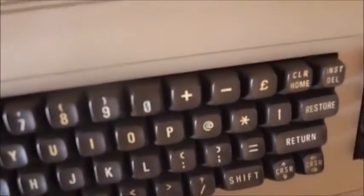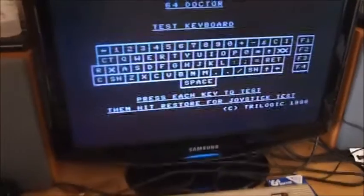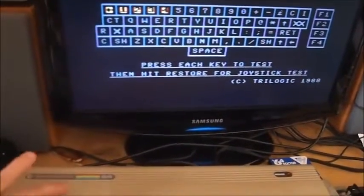I'll plug in the keyboard. Okay, so if we pop in a keyboard and then run diagnostics. This cartridge is quite useful because it helps you check things like the keyboard.